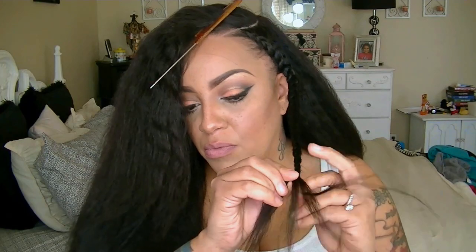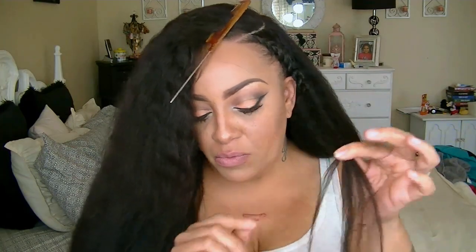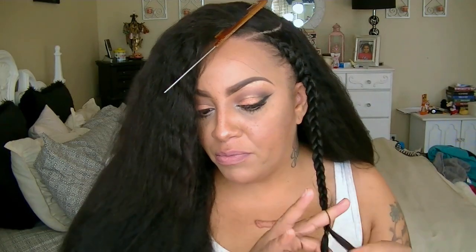I'm going to go ahead and braid this hair all the way down after I finish attaching it to my natural hair and wig hair, and I'm going to go ahead and use a small black rubber band just so that way it doesn't unravel.